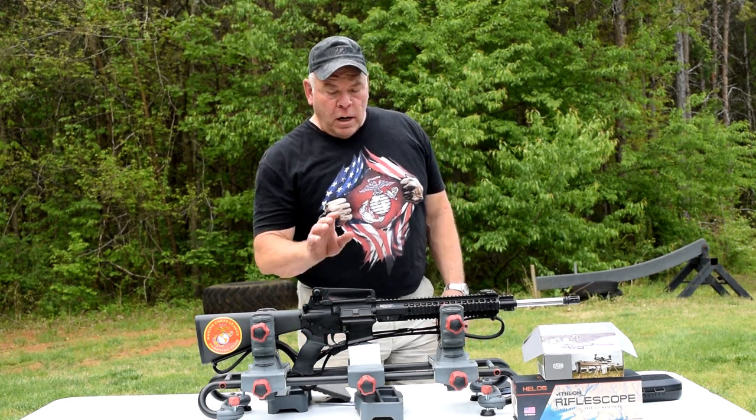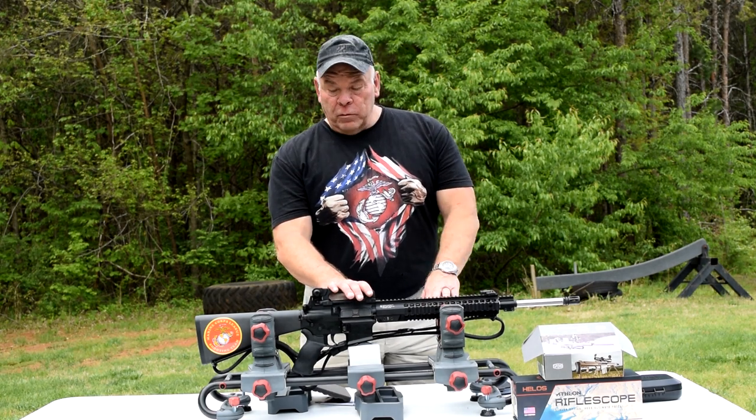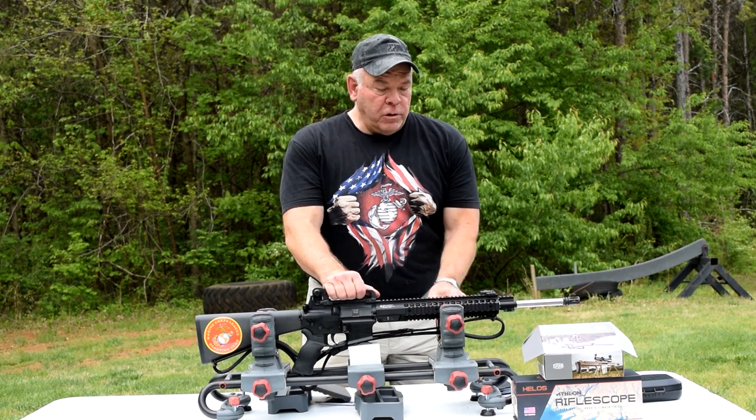Hey folks, I'm back with you again. Today I was going to mount the scope on my new service rifle. The mount came in while I was at work - been waiting on that. I thought I might as well make a video of it and share it with you folks.